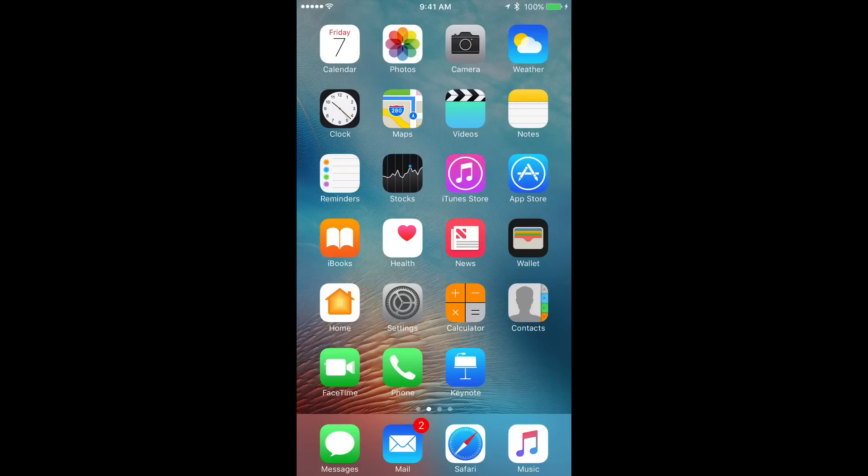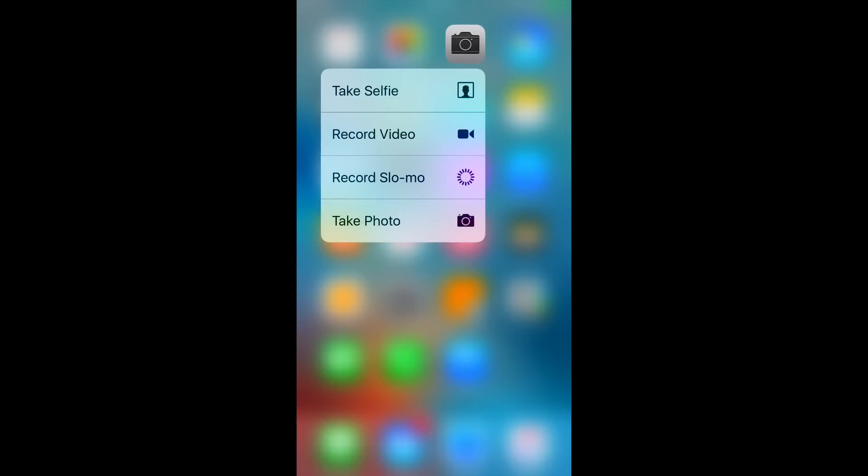I'm going to show you two ways I use it that have to do with photos. First, with the camera app — if you tap down hard with 3D Touch on the camera icon, you can jump immediately into taking a selfie, recording a video, going right to slow-mo, or taking a photo normally. That's different from just tapping the icon, which opens the last mode you were in. So it helps speed up doing some of those things.